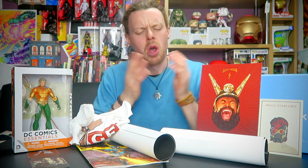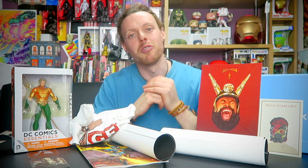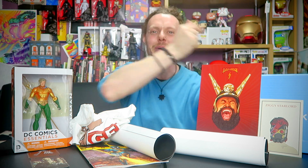I want to know what you think, so let me know in the comments — what do you think of My Geek Box? What do you think of the items? Have you seen Flash Gordon? What do you think of Aquaman? What's good, what's bad, what could be better? As always, guys, thank you for watching. If you enjoyed, please hit that like button because it really helps me out. And if you're new here, why not subscribe? You might find something you like. In the meantime, be happy, be free, keep it awesome, and I will catch you next time. Bye-bye.